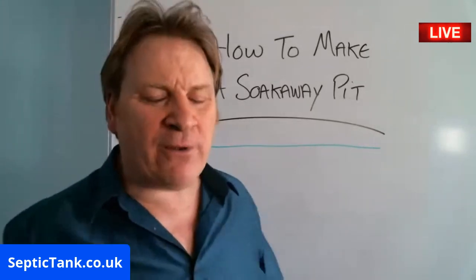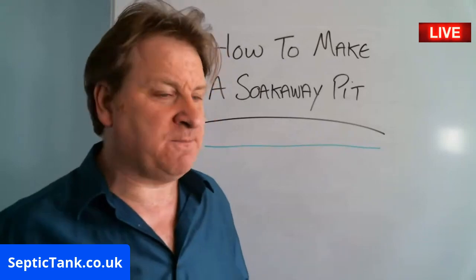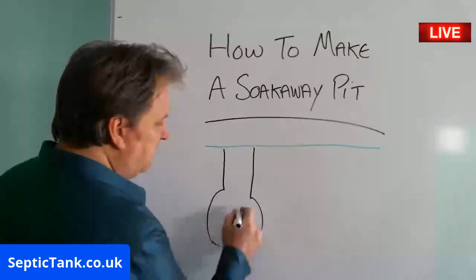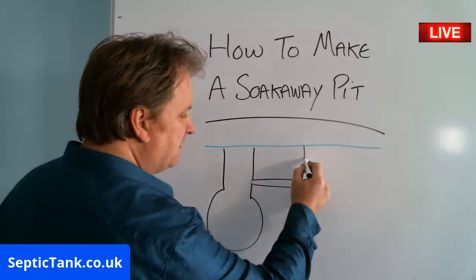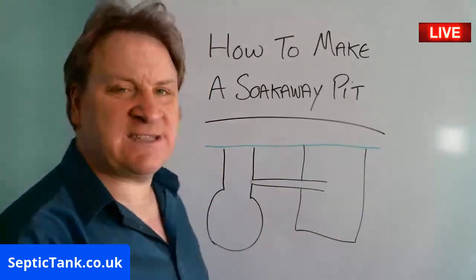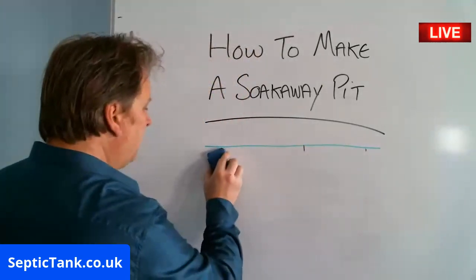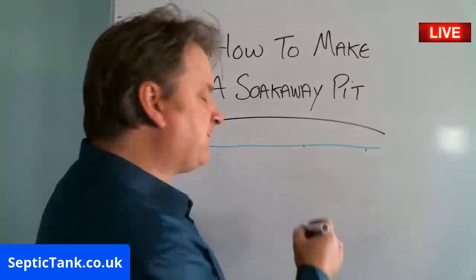Depending on the depth of the outlet pipe will depend on the depth of the soak away pit. On those big onion tanks, the soak away pipe is deeper, so obviously the soak away pit is going to be that deep. If you've got a low profile shallow septic tank, then the soak away pit is going to be a lot shallower — and that's why I love these low profile septic tanks.